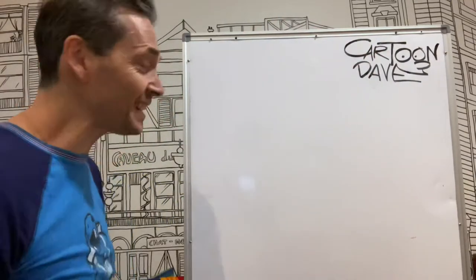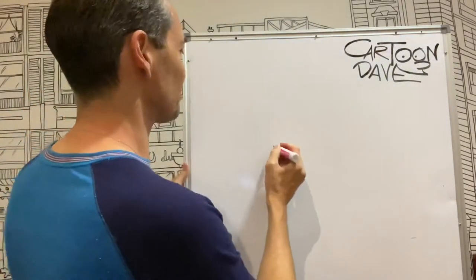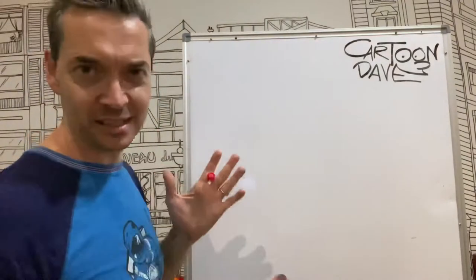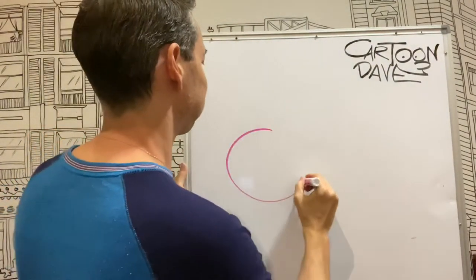So get a pen, get a thing, and let's start with two giant humongous wheels. They're big ol' circles — get the biggest... not the biggest circles, but you know, big circles. Let's just go chunk over like that.